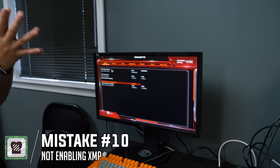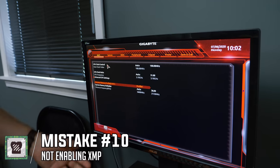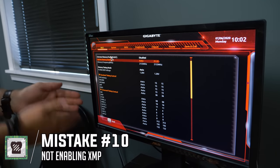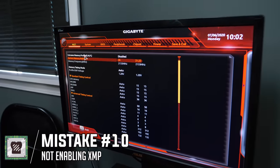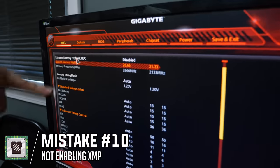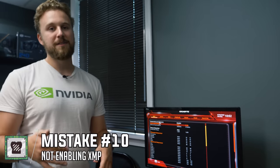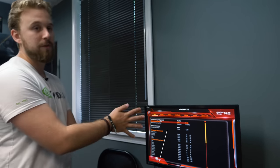Set it to 3600 MHz, post the system, play some games, and make sure you don't have any blue screens. If you do experience blue screens and crashes, go back in and manually set the RAM speed — common frequencies are 2133, 2666, or 2933 MHz. I normally recommend trying XMP first because it will work more likely than not, but you can do manual tweaking this way as well.